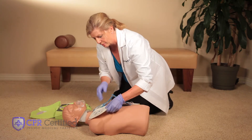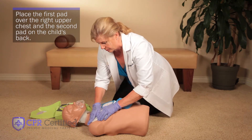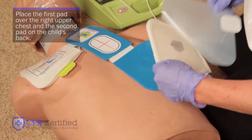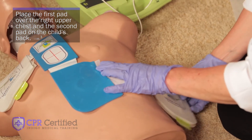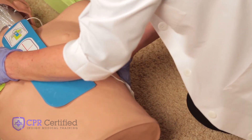If there are no pediatric pads available for your child in need, you may use the adult pads under the condition that you place the first pad over the child's right upper chest and the other pad on the child's back. The point is to allow the heart to receive an electric shock to reset its natural rhythm.